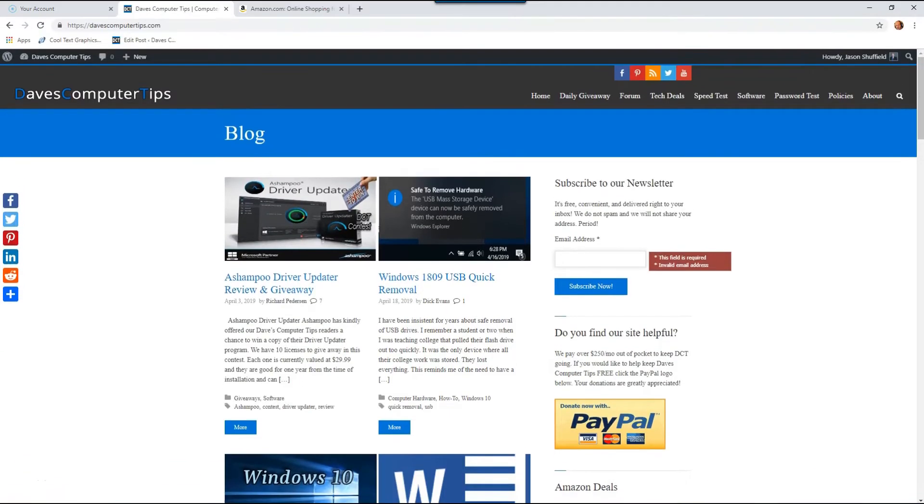Hi, this is Jason with Dave's Computer Tips with another how-to video for you. This one's on how to check Amazon Prime expiration. I always seem to forget when my Amazon Prime will renew or when it's going to expire, and I'm going to show you in this video how you can get to your Amazon account and find the spot where that is all hidden.